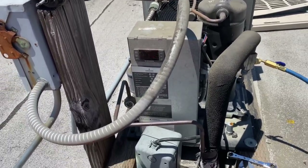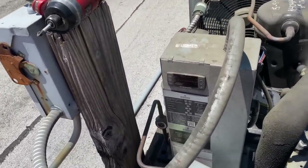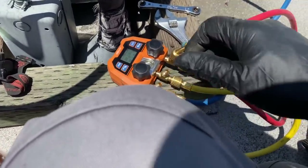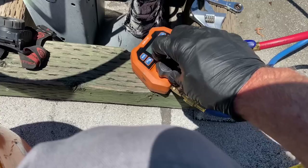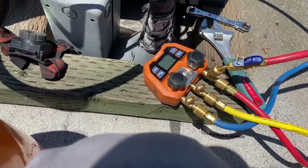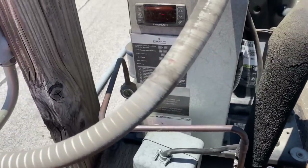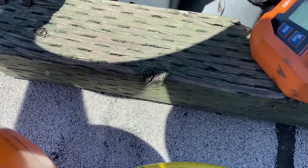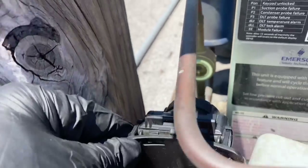I'll let it hang out for a minute before giving it another squirt. One more squirt — sometimes I'll just back-seat and then front-seat the valve, little squirt at a time. Then it needs to run and settle. It might take a minute for the TXV to adjust and your sight glass will clear up. Look at that — two squirts and we're almost there. Not much, but enough to where the box wasn't cooling.